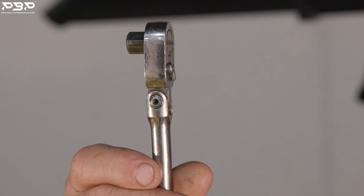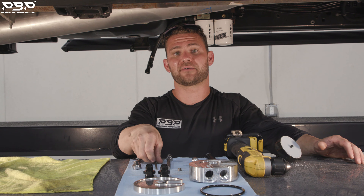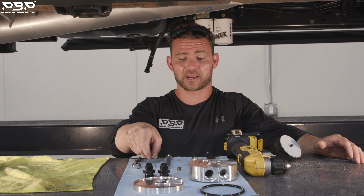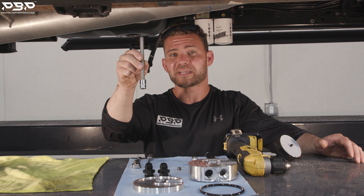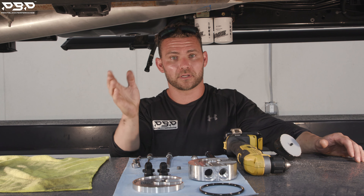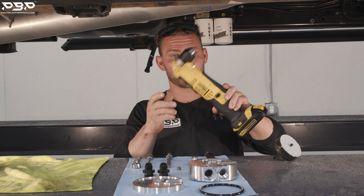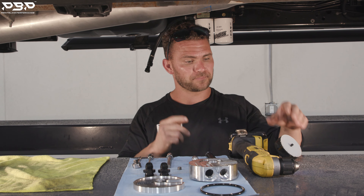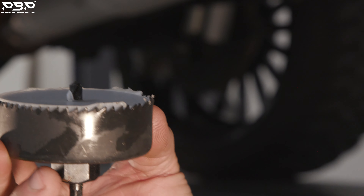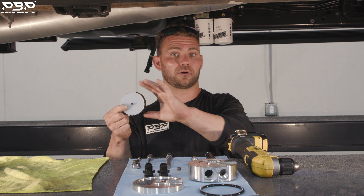First up, we've got our three-eighths ratchet. This is going to go on both of your Allen head drives. The first Allen head drive you're going to need is a three-sixteenths — this is for your eighth-inch MPT, we'll show you that component soon. Next up, our three-eighths Allen head drive — you're going to need this for the bolt that goes through the sump. You've also got to drill a hole in your tank, so you'll need a drill. We've got a DeWalt here, you can pick it up at any hardware store. Finally, we've got our hole saw — this measures three-inch. Just make sure it's three-inch. You can get it with or without the hole saw when you purchase.